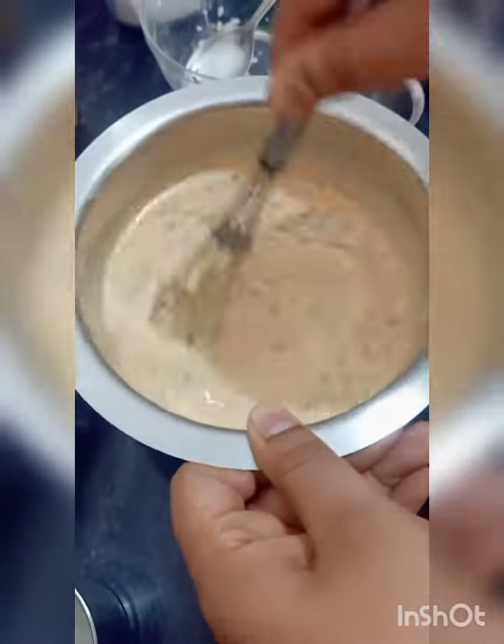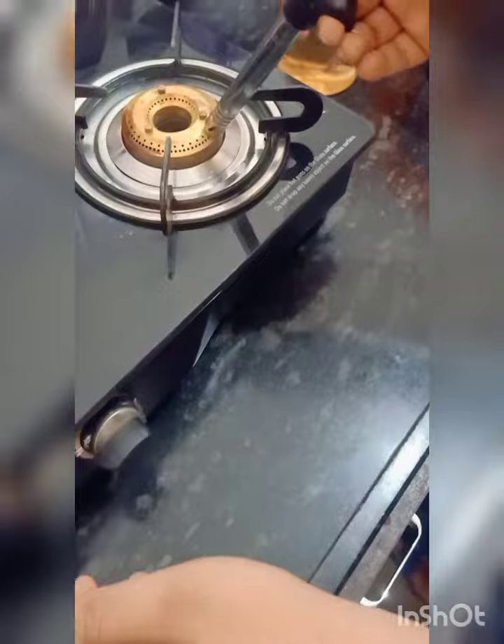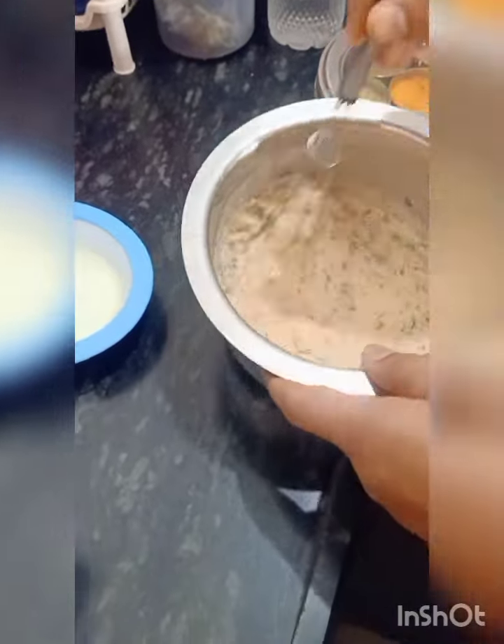The batter is almost ready. We will keep it on the side for 10 minutes. Friends, the batter is ready.